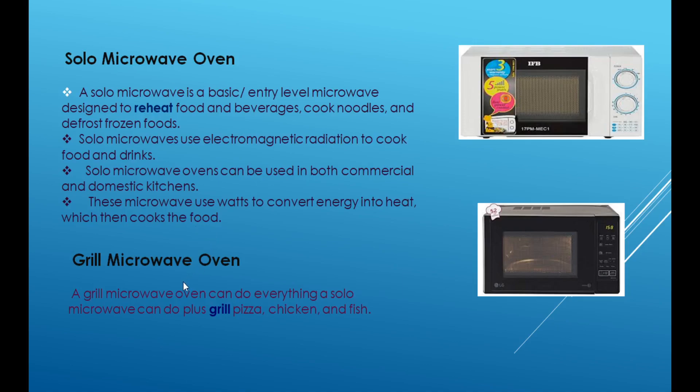The next level of microwave oven is the grill microwave oven. The main purpose of the grill microwave oven is grilling. For example, chicken and fish. We use grill microwave ovens for grilling purposes.